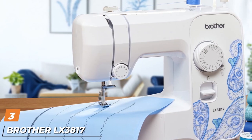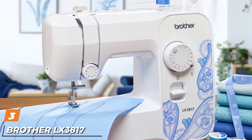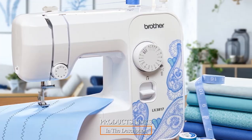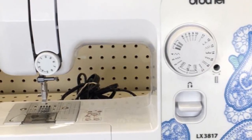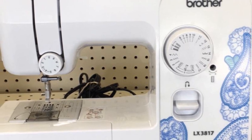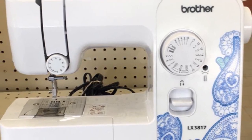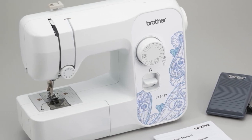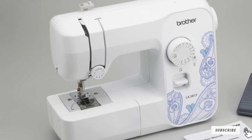The number 3 position is held by the Brother LX3817 Beginner Sewing Machine. If you are intimidated by computerized machines, this is a simple mechanical sewing machine that will be the delight of any newbie. Forget about changing thread width or length — focus on actually learning how to sew with this affordable beauty. This machine is perfect for beginners, not complicated at all, and it has a great price to invest in your new hobby.